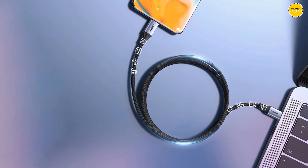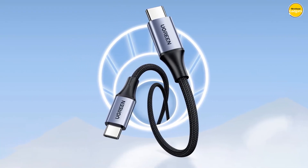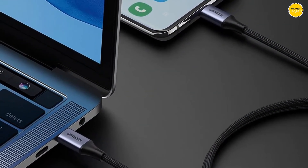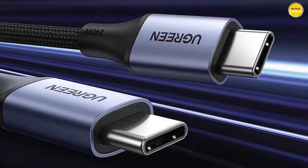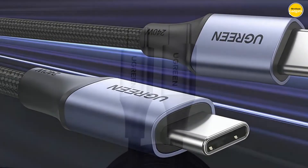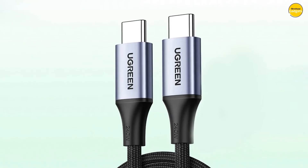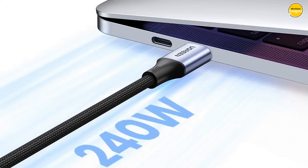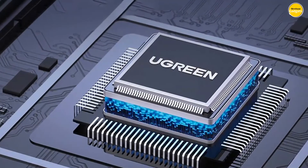This extra-long cable ensures convenience throughout your daily life. Experience stable data transmission thanks to the built-in advanced chip, ensuring your files and data are transferred smoothly and securely. With a rapid 480 Mbps fast transfer speed adhering to the USB 2.0 standard, you can transfer a 1 GB file in just 40 seconds. Pros: blazing fast charging, durable construction, efficient data transfer, wide compatibility. Cons: potential heat issues, dependency on compatible charger, device limitations.